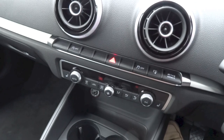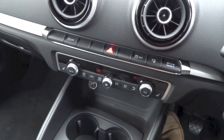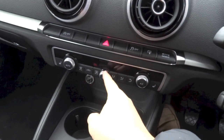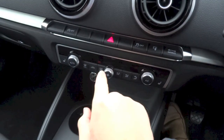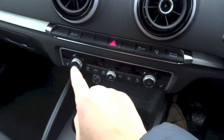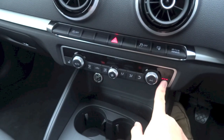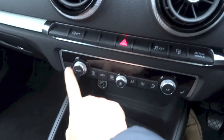The A3 Cabriolet S-Line does come standard with a dual-zone automatic climate control system. With all of the controls located down here, it is quite simple to use. You do have your fan speed, different modes, driver's side temperature with your air conditioning button, front and rear defrost, recirculation, and your passenger side temperature with your automatic button. You also do have 3-stage heated seats for the driver and the front passenger.